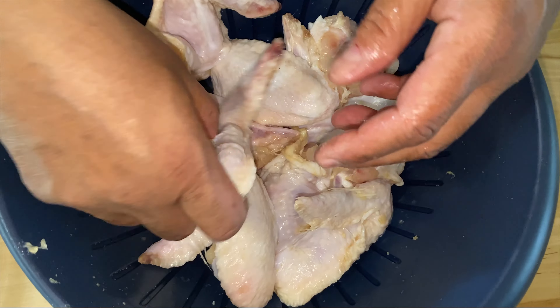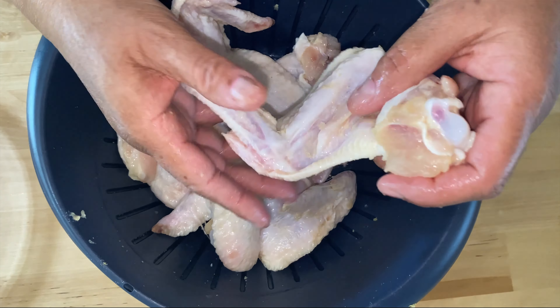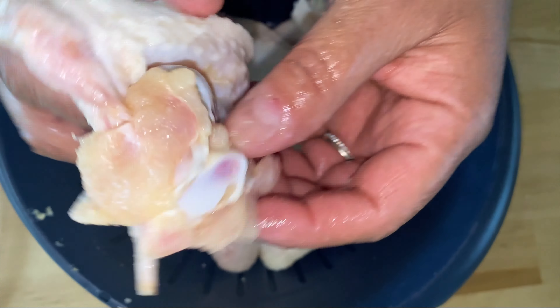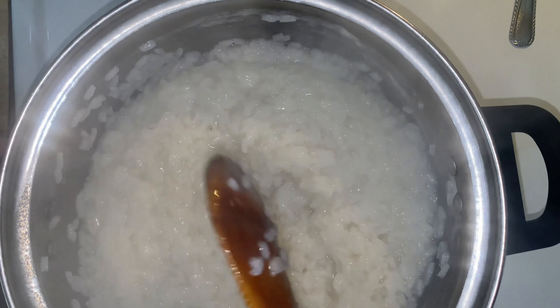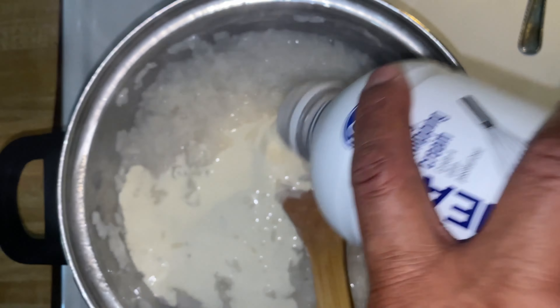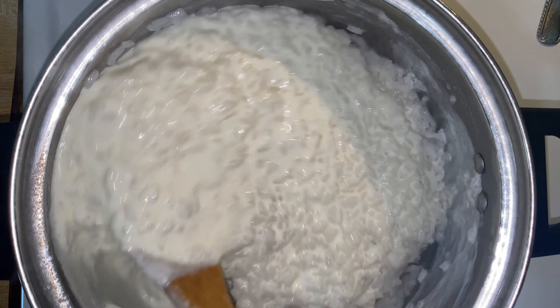After the chicken has been sitting so the garlic can soak in — about 30 minutes to an hour — we're going to fold the wing behind its back and press it hard to make sure it sticks. Sometimes they pop open — I call them blowouts — because in the fryer they spread their wings. You just take the wing, fold it like a four, press it back, and it catches and holds.